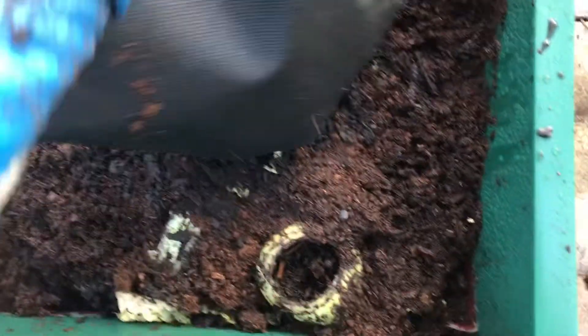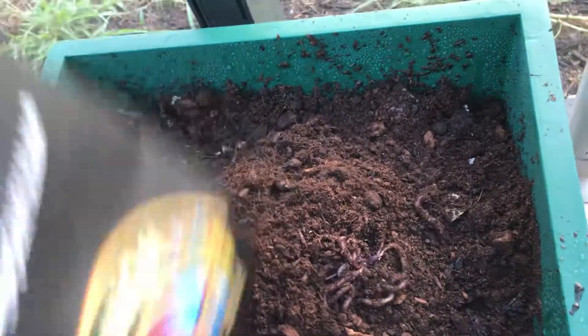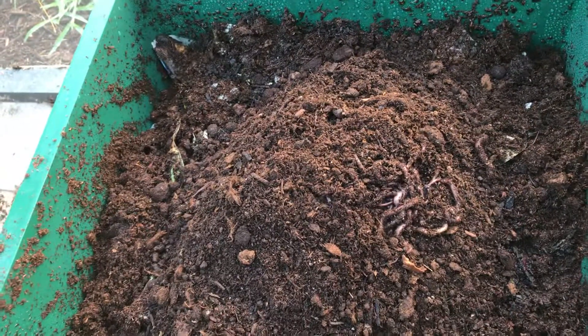I don't want to hurt them. There they go — a thousand worms. They'll climb. I'm going to put another level of this worm factory, another bin, so they'll crawl up top too. They'll have plenty of space.